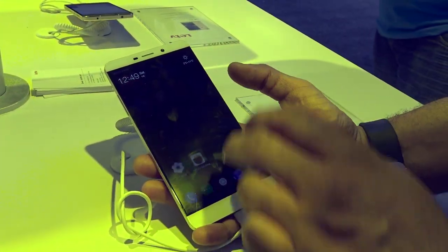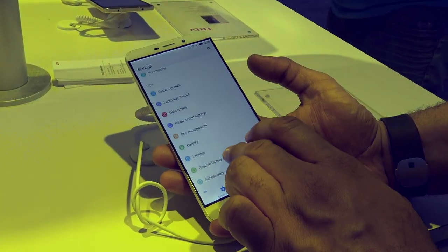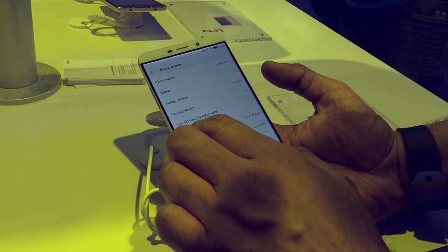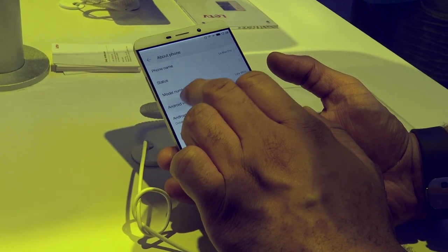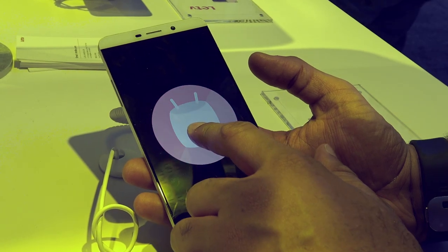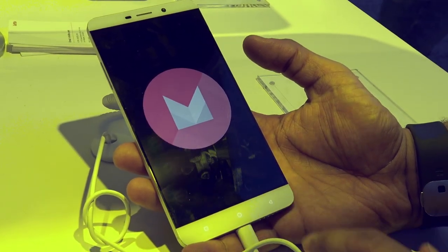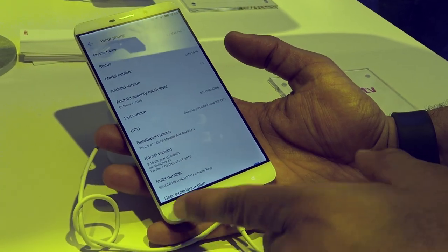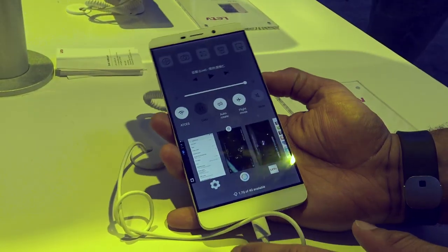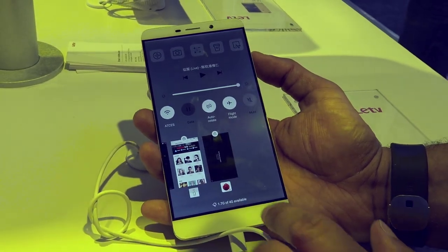But that's not really the selling point. Let me show you the Android version — it should be running 6.0. Let's go ahead and check that. Android version 6.0, so we should see Marshmallow — there it is. You can see that you have capacitive buttons for multi-tasking, and of course you have a unique skin with shortcuts at the top, quick access controls, and multi-tasking at the bottom.